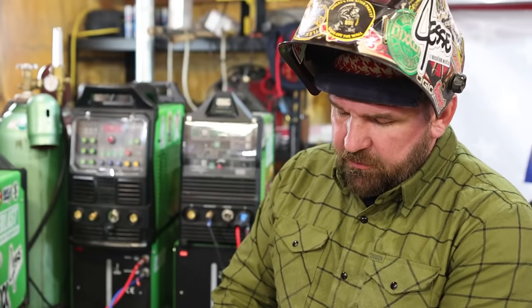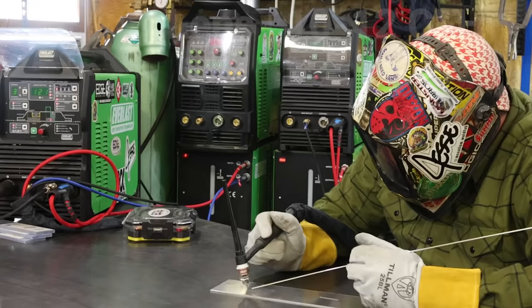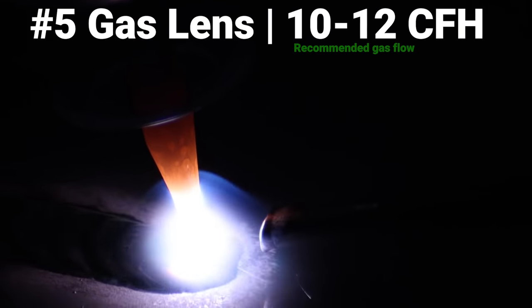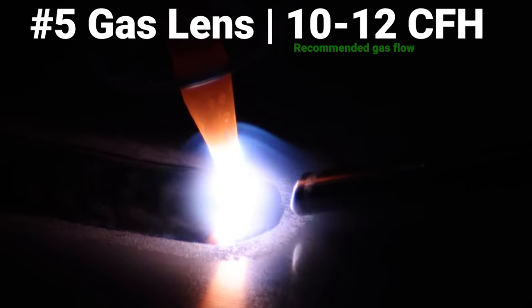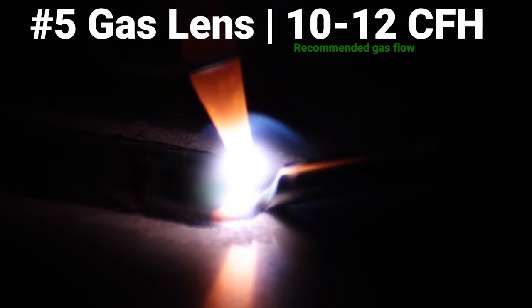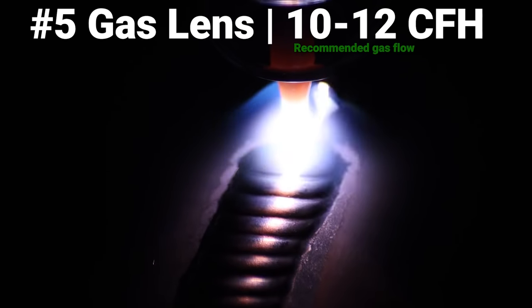Now we're switching over to a number five gas lens. We're going to do the same exact gas setting and machine settings, starting at our recommended gas flow of 10 to 12 CFH. The arc is nice and smooth — getting a little bit smoother gas flow with the gas lens. As we go along we're maybe getting a tiny bit more etching than we did with the standard cup, but running about the same. This is just the recommended setting so it should run just about perfect.